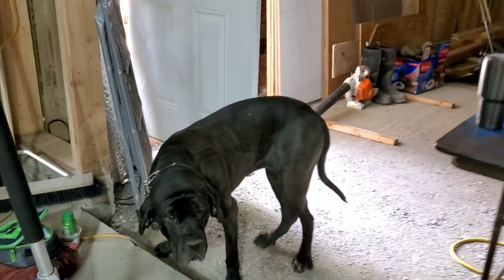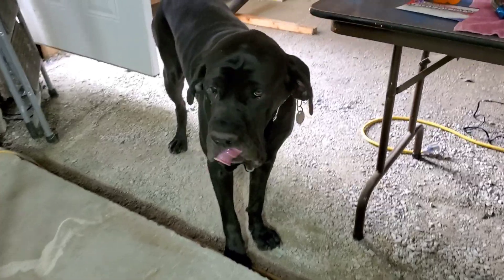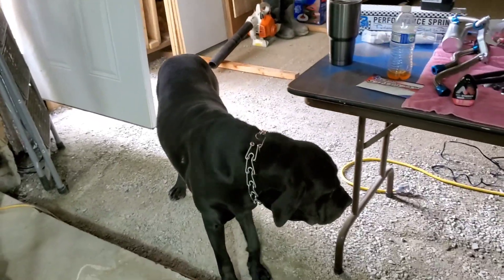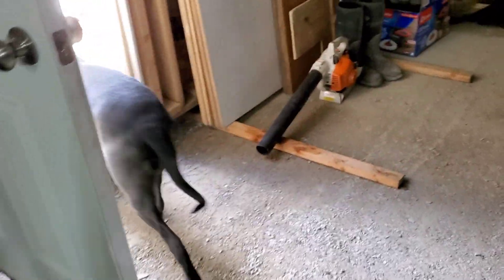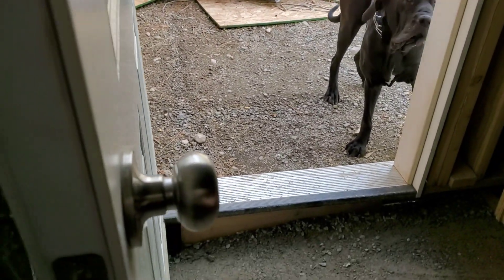Hi Onyx. Come here Onyx. Oh, you are so cute, aren't you? Come here Onyx.